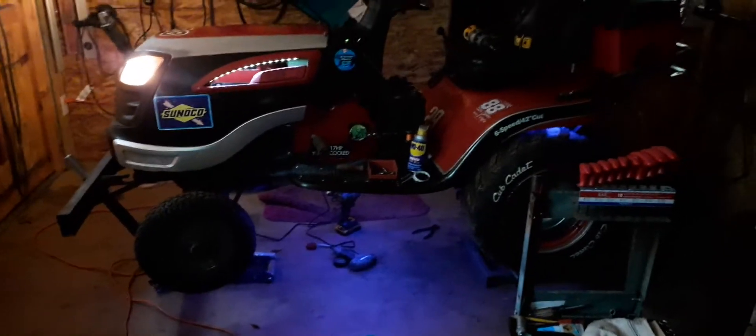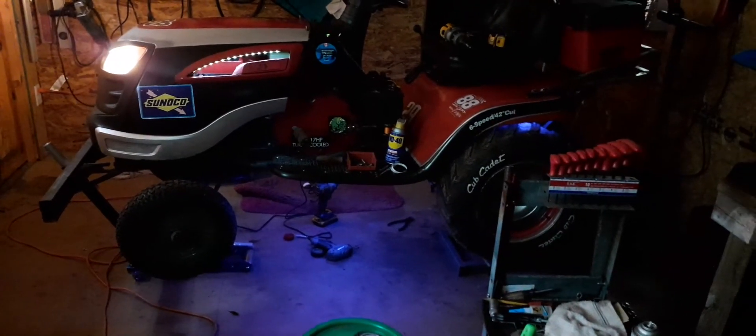I'm gonna get me some LED bulbs and put in here. Got the lights working up underneath — that is pretty awesome. Let's get a pic. There's how she looks.